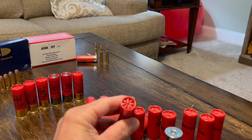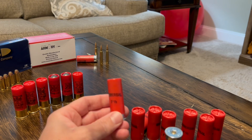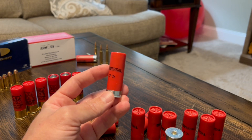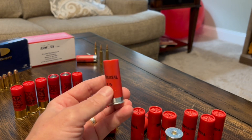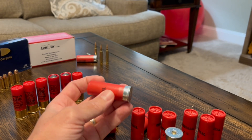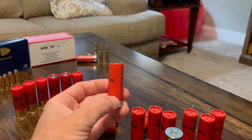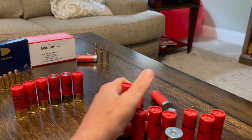As far as shotgun shells and quality control, you want to make sure the crimping is crimped, that there's no swelling somewhere in the shell - because maybe they filled too much wadding - and that the primer is fully seated. The stamping is just something people talk about.